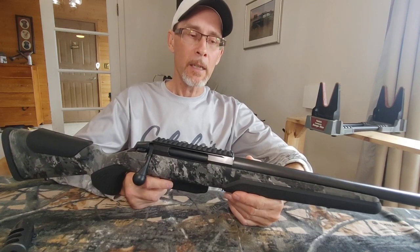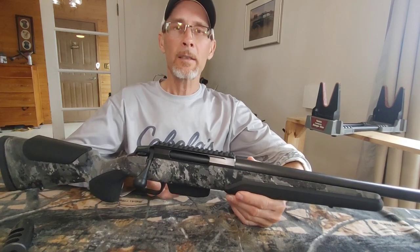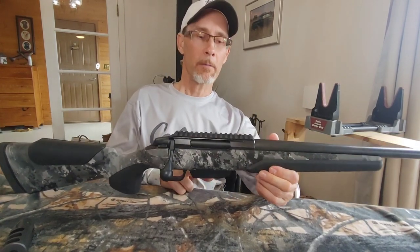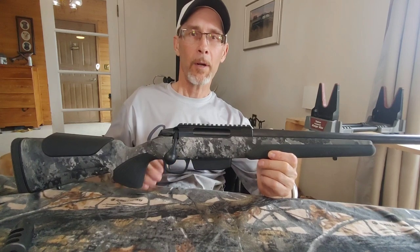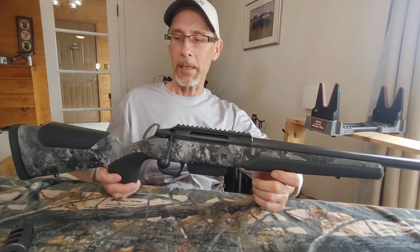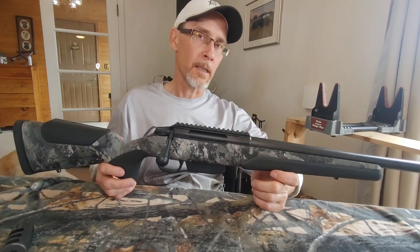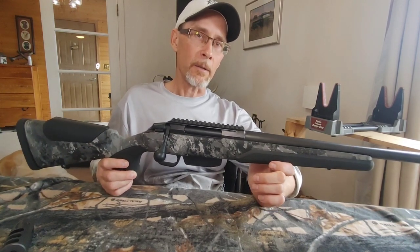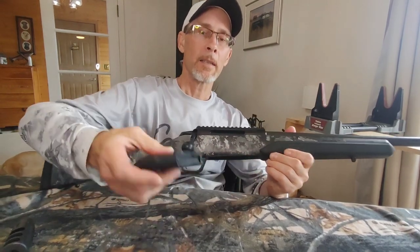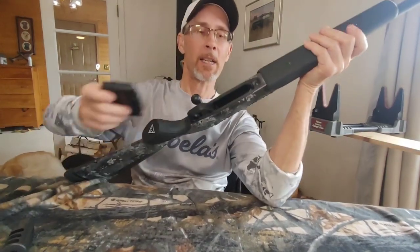Stoger's response was to circle in the spec sheet that the 6.5 PRC comes with two four-round plastic magazines. They circled it twice and said it clearly states that. I know it clearly states it comes with a magazine — this magazine — but this magazine, by the way, sucks compared to other Tikkas.